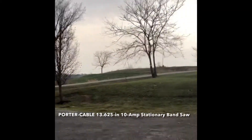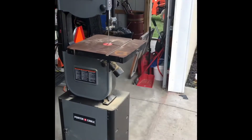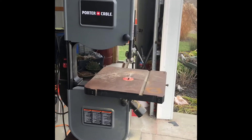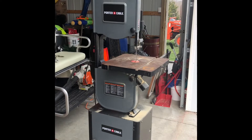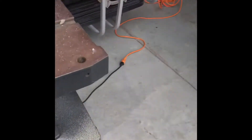Hello everybody, Bill Puckett here coming to you live. I'm gonna do a product review, but not a new product review — an older product review. It's a Porter Cable bandsaw that I've had for maybe about two years. I love the machine. It's the floor model and I'm just gonna go through it real quick with you. I'm not a professional woodworker at all, excuse my messy garage. This is the floor model Porter Cable, 120-volt motor, regular plug outlet.